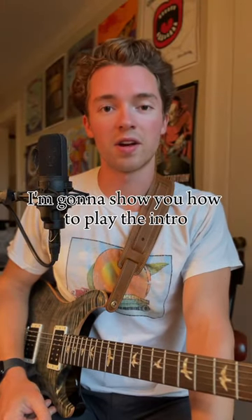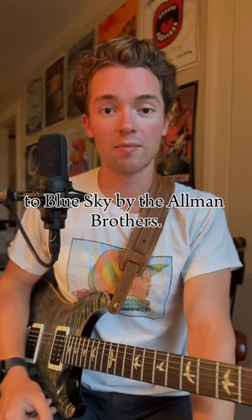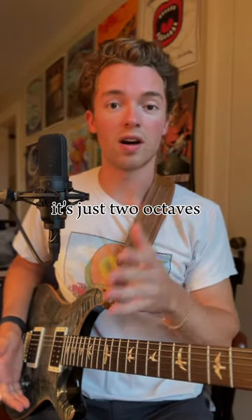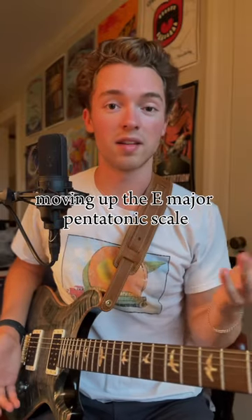In the next 60 seconds or less, I'm going to show you how to play the intro to Blue Sky by the Allman Brothers. It's actually pretty simple when you think about it — it's just two octaves moving up the E major pentatonic scale.